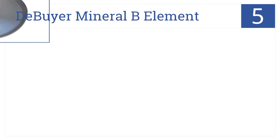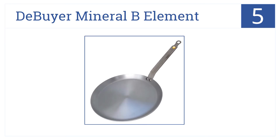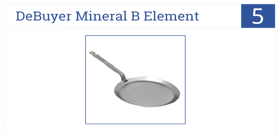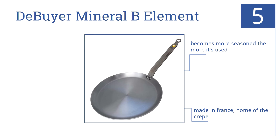At number 5, the De Beyer Mineral Bee Element is made from 100% chemical-free iron, with a unique beeswax coating to protect against oxidation. This becomes more seasoned the more it's used, and it's made in France, home of the crepe. However, it is not dishwasher-safe.